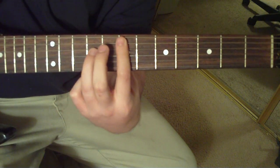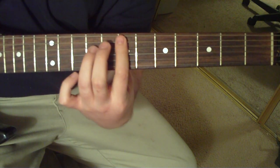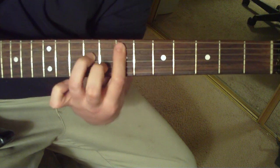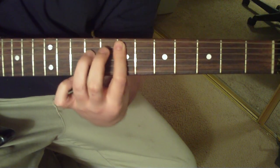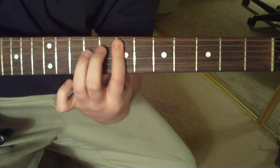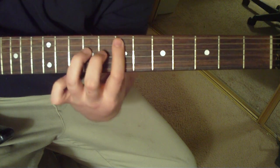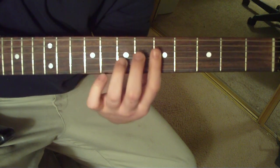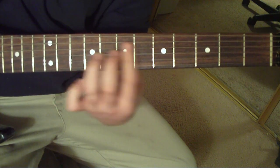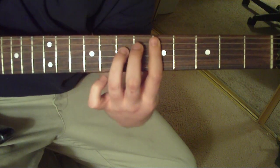Then it's going to be a pull-off on the 4th string, 7th to 9th fret. Pull-off nice and good so it's nice and pronounced. Another pull-off, back to the E5. Then strike it twice, alternate pick. And then you're going to go to the 4th string, 5th to 7th fret power chord. So slow, it sounds like this.